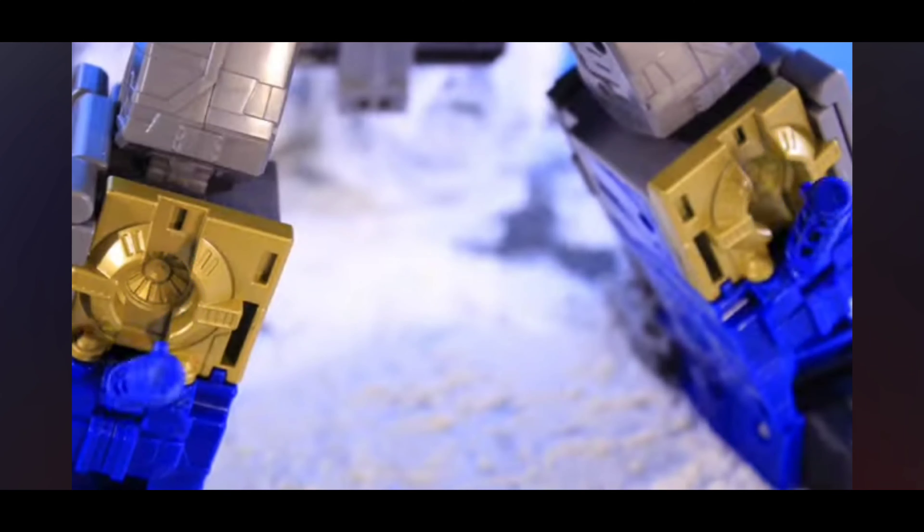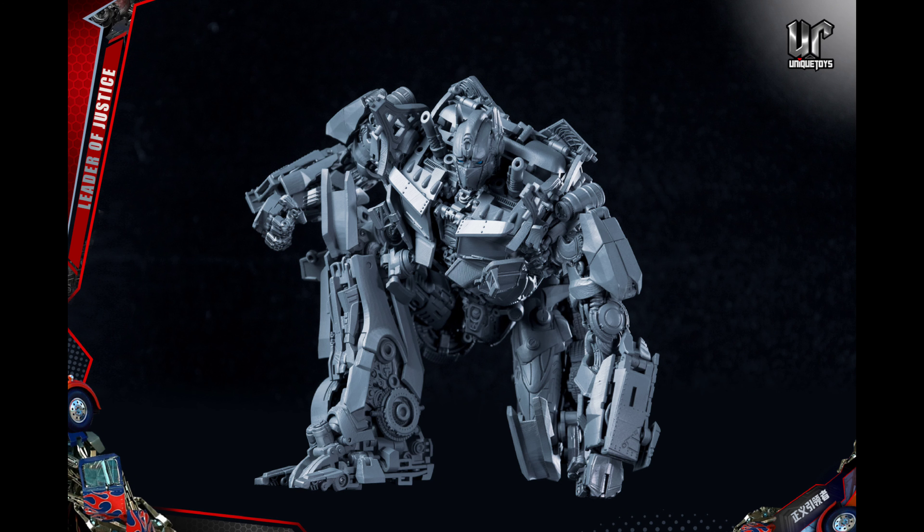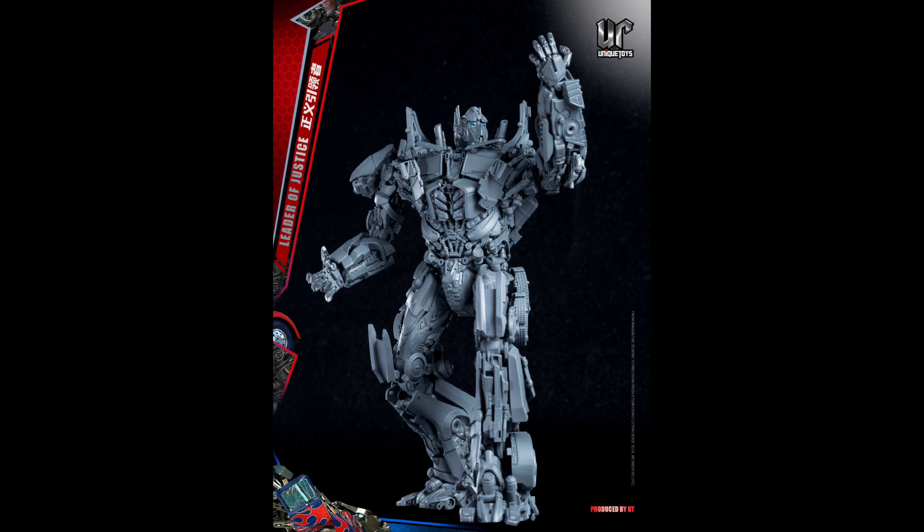It seems like it's going to be pretty in scale with every other masterpiece release, whether it's official by Hasbro and Takara or third or fourth party by companies like Black Mamba. The fact that you could switch the chest plates from regular 2007 or ROTF to Dark of the Moon Superhero Optimus is just fantastic.